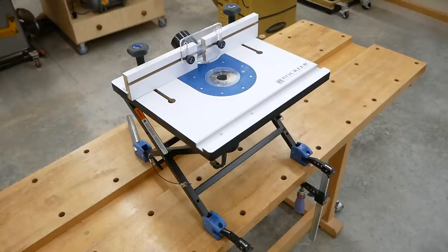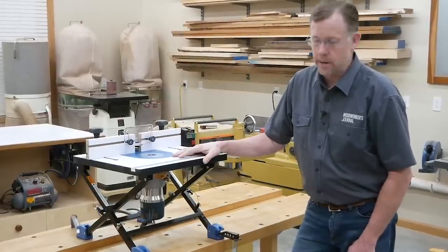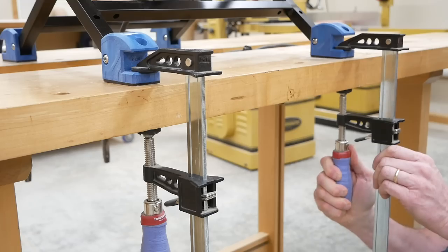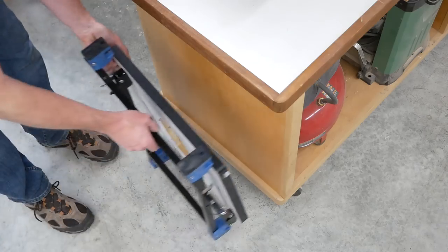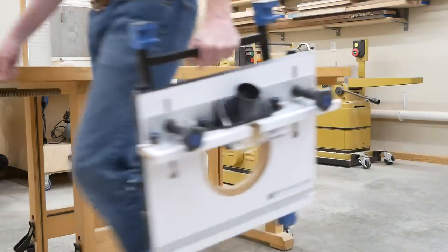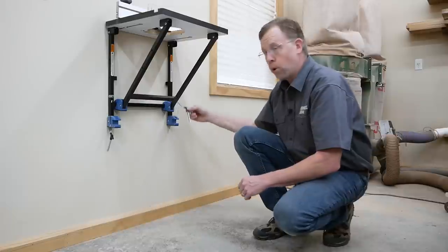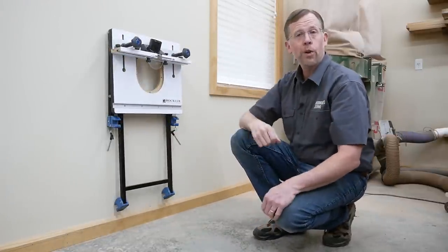If you own Rockler's convertible benchtop router table, you already know how much versatility it can bring to your routing tasks. Its scissor-style base and swiveling rubber-soled feet enable you to clamp it to a workbench for use like this. The base also folds flat and locks with tethered pins, so you can stand it on edge for convenient storage or carry it easily wherever you need it. You can also mount it to the wall by rearranging the same leg base, and pulling these pins lets you fold it flat to the wall when you're done routing.